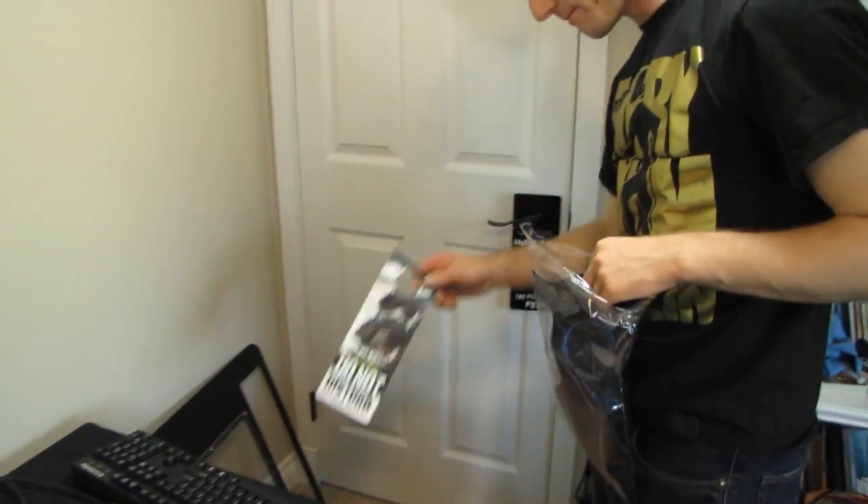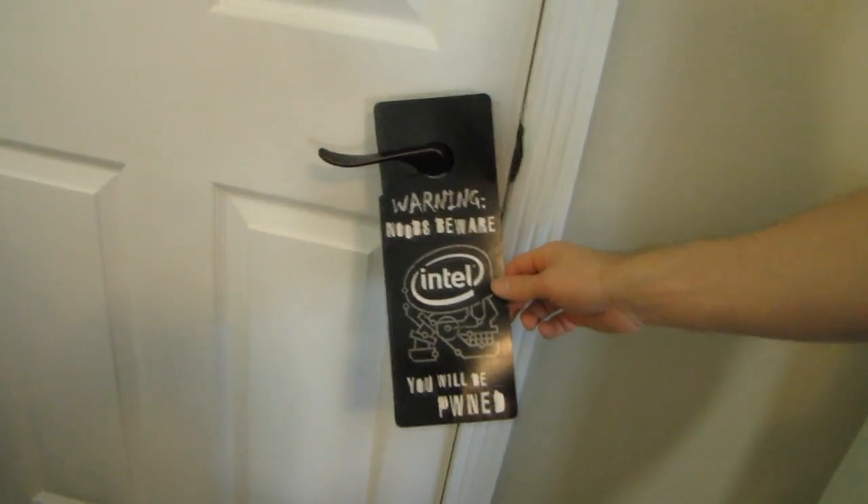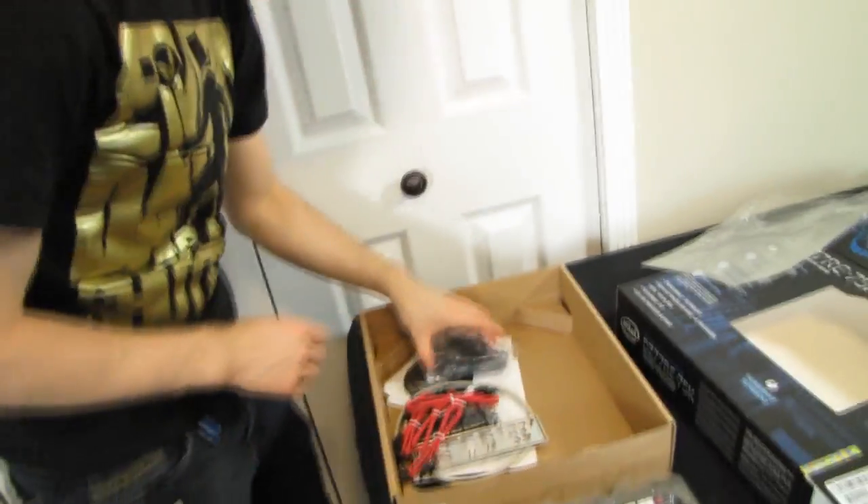Check this out — I still have this from way back, some extreme edition LGA 775 board. "Warning: Noobs beware, you will be pwned." Love it. Actually, it might have come with the Skull Trail board — the one that was dual socket. Yeah, that was the one. Extreme desktop boards. It's a sweet mouse pad — actually feels reasonably nice, with good grippiness on the back.